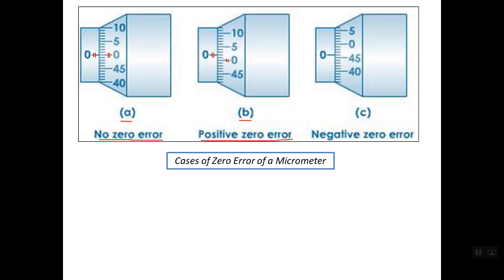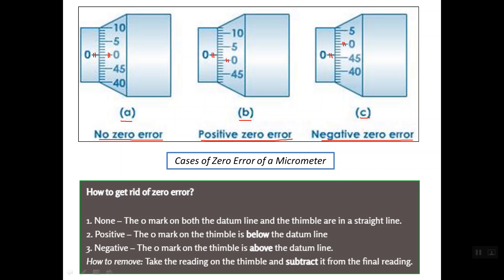Positive zero error means there is a reading on this micrometer even though it is completely closed. In case C, the zero line on the thimble scale is above the index or reference line on the sleeve, so we have a negative zero error. Negative zero error means that the reading from this micrometer is less than the correct reading.